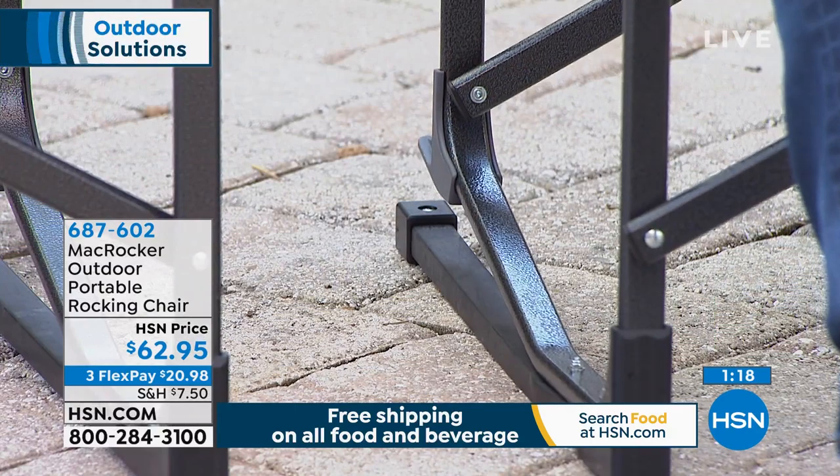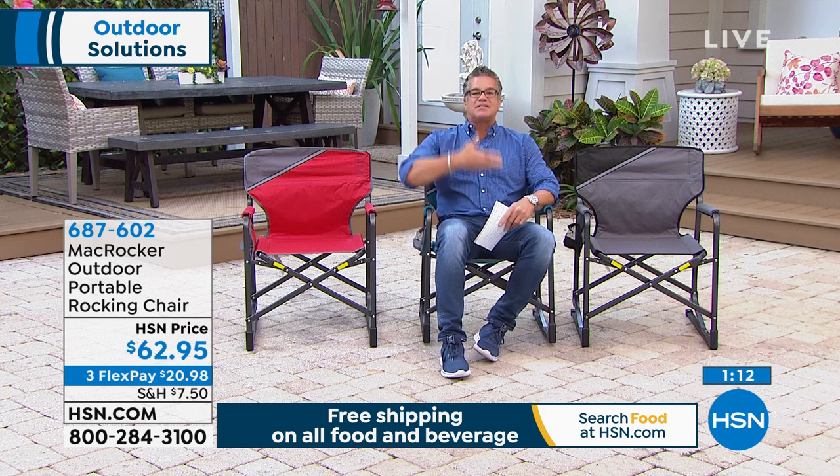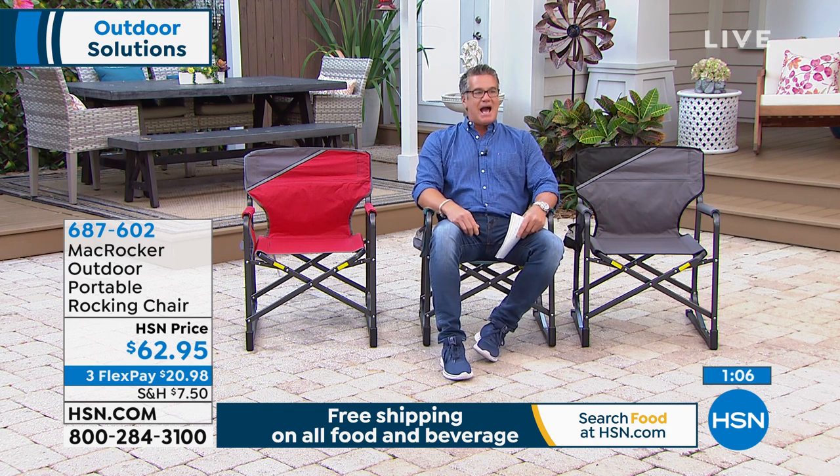I went to so many t-ball games when Danny was little. Bless their hearts, they're little kids learning to play ball, but it moves at a snail's pace. Bleacher seating is terrible — it hurts your butt. If I'd had one of these it wouldn't have bothered me a bit. With this chair you lean back, you can rock, and it gives you a good amount of rock. It's safe and secure, and I'm a big guy with no worries about it.